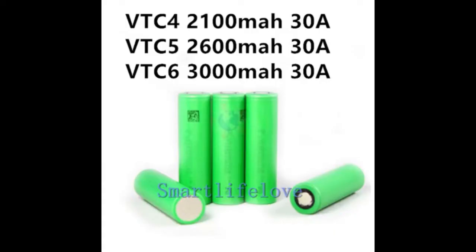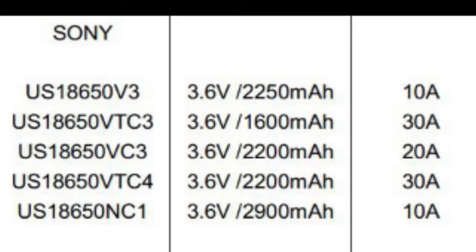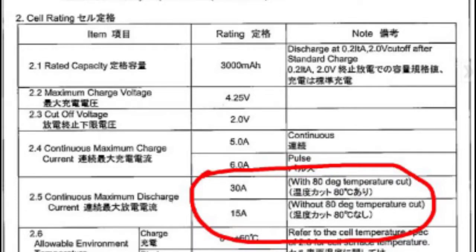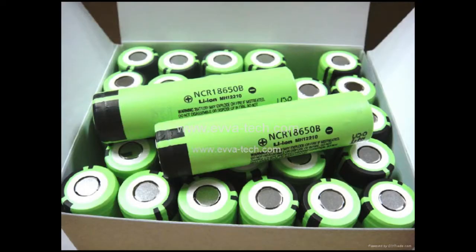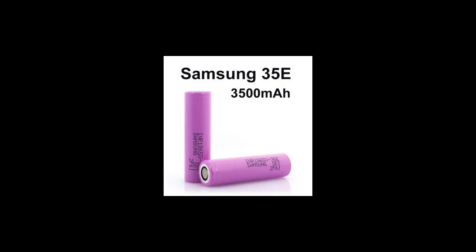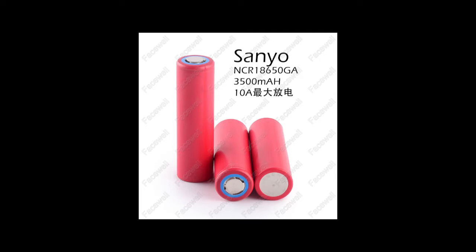Sony cells have usually been associated with high current but low capacity. Most cells can handle about 30 amps and have a capacity of about 1500 to 2600 milliamp hours. The VTC 6 had a capacity of over 3000 milliamp hours and was rated by some at 30 amps, but it later turned out it was actually only rated at 15 amps continuous and 30 amps peak. However, all other major brands including Panasonic, Samsung, Sony, and LG have released high capacity cells at about 3500 milliamp hours, making Sony slightly behind in the high capacity race.